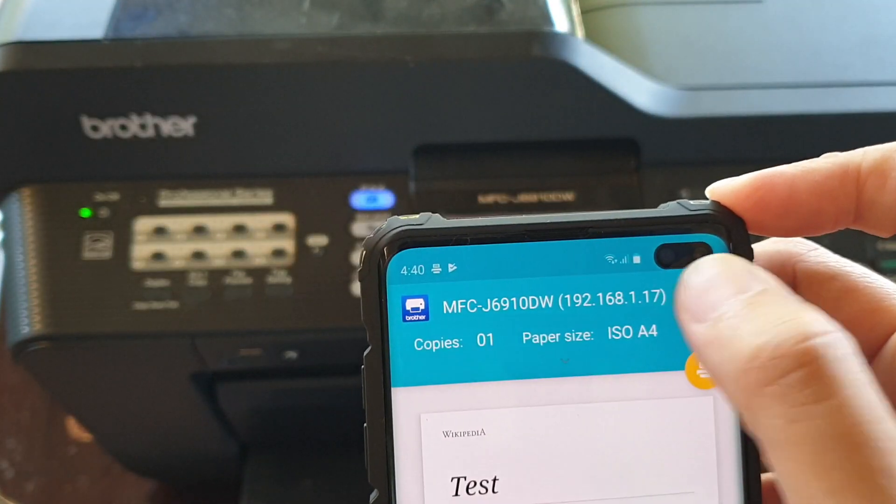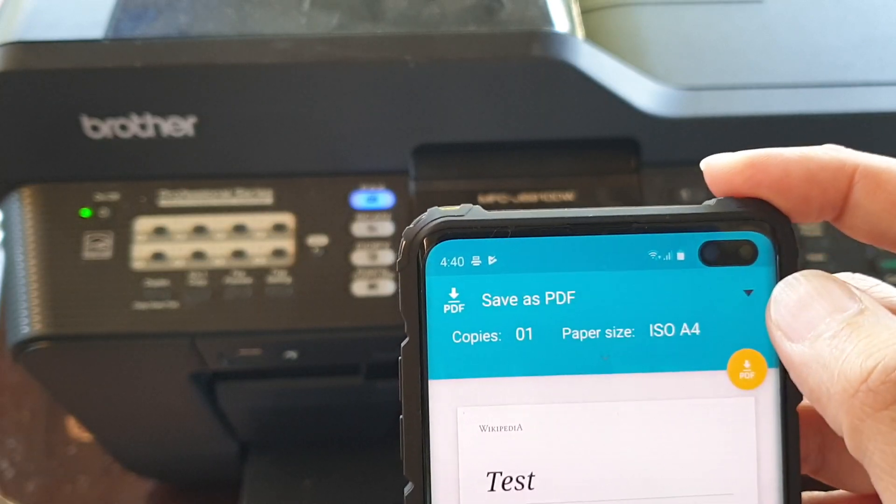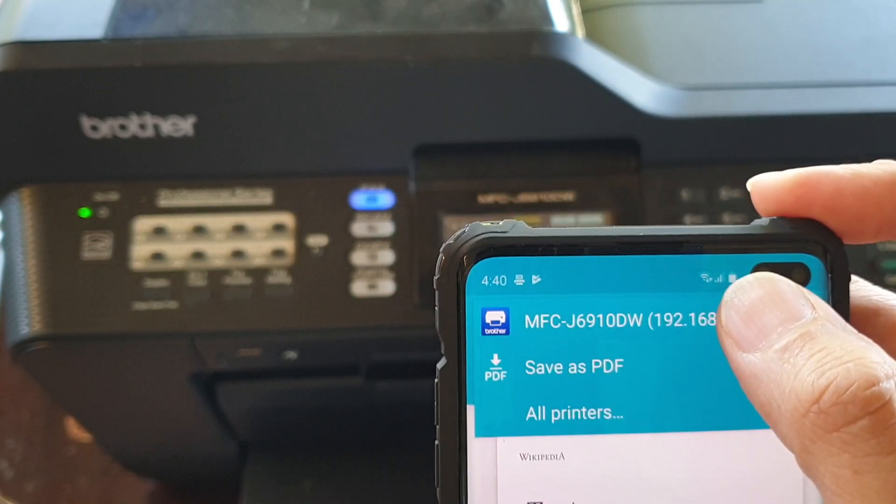From the drop-down, you need to select the printer. By default it might say Save as PDF, so you need to change it to a wireless printer.